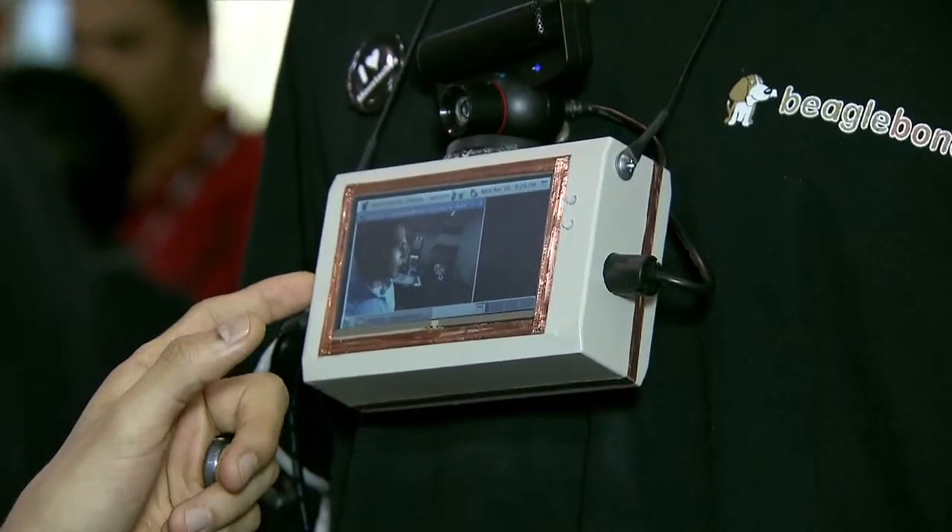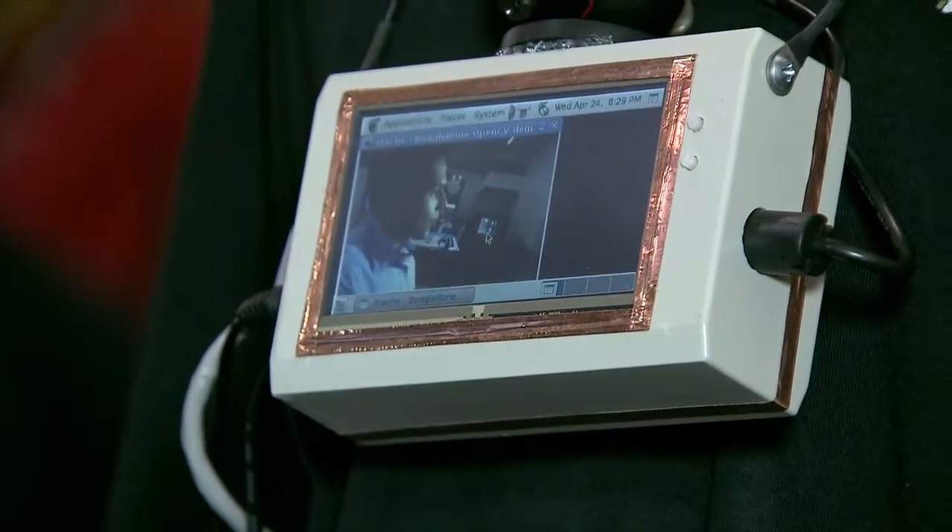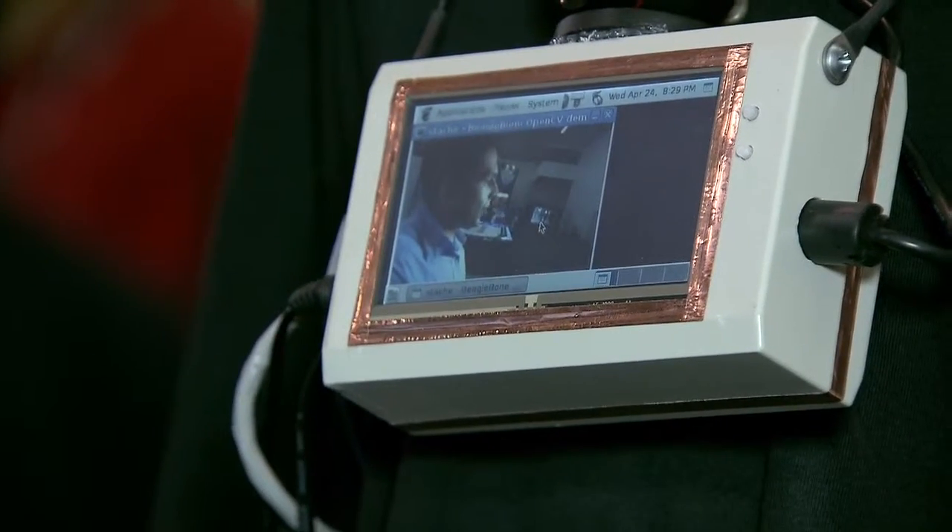From a software standpoint, we have an OpenCV software library running on Linux. That's an open-source computer vision library that's able to do things like facial recognition.